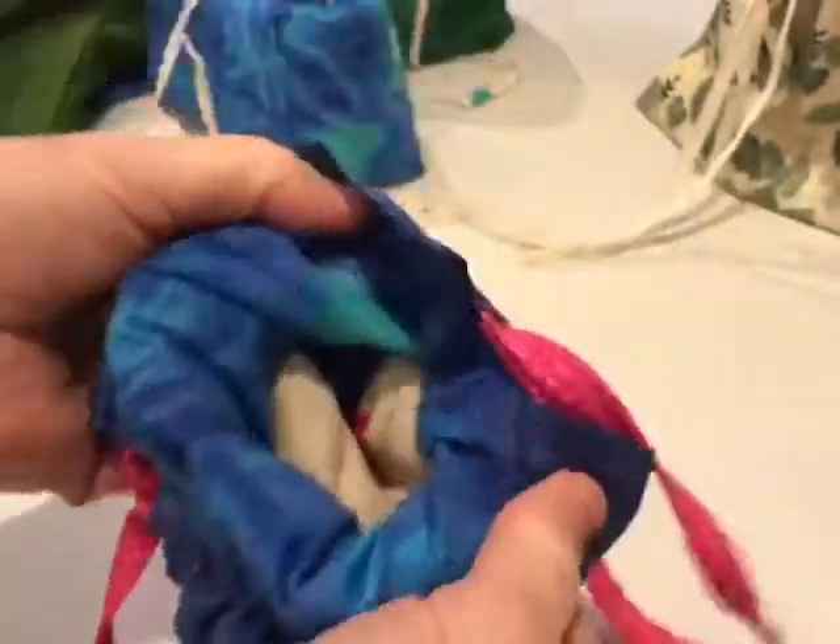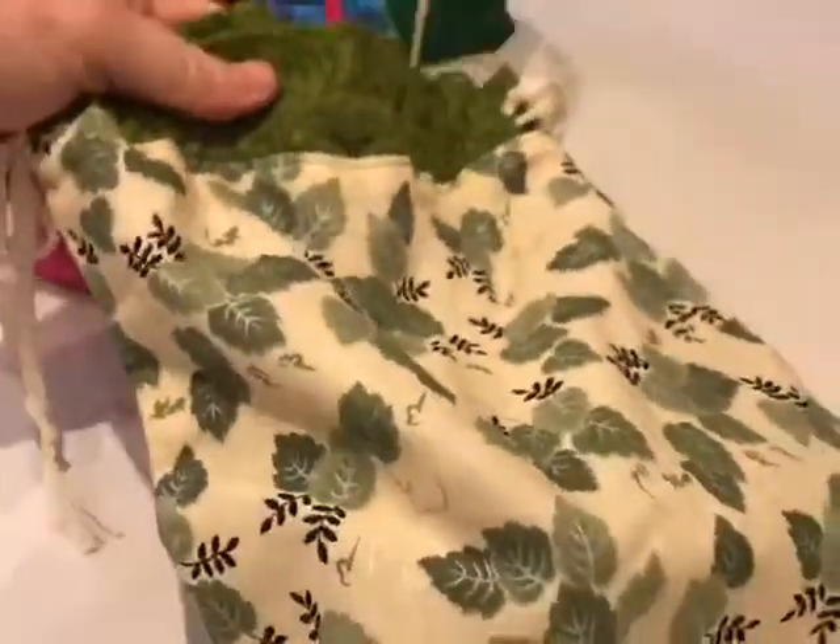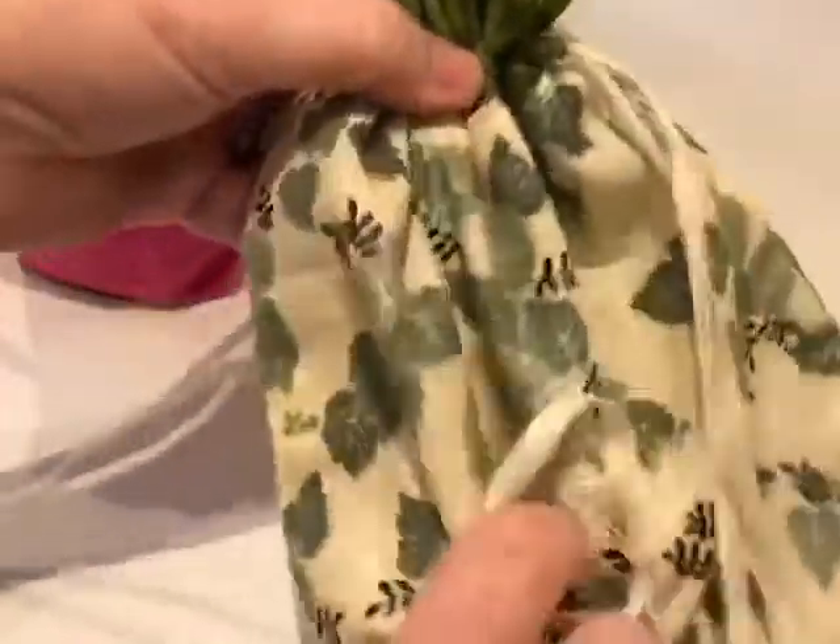Once you've mastered the quick construction techniques, you may wish to personalise future bags with appliqué, embroidery, patchwork and quilting. But remember, it is advisable to work any embellishments before bag construction, otherwise it can be tricky to achieve a good result. Let's start to work our magic with fabric.